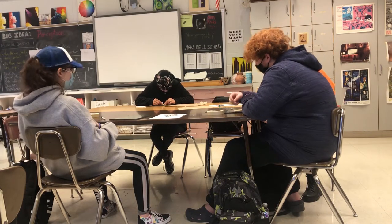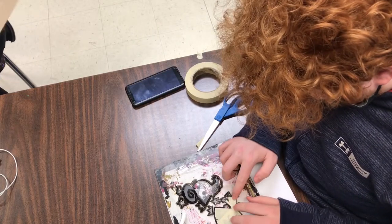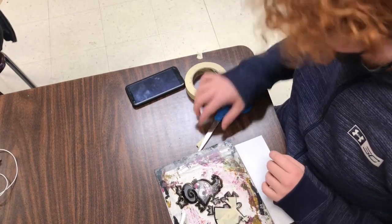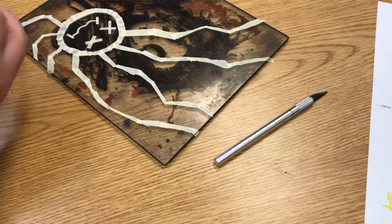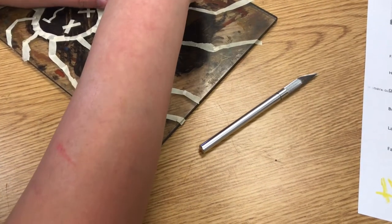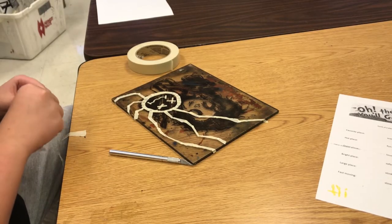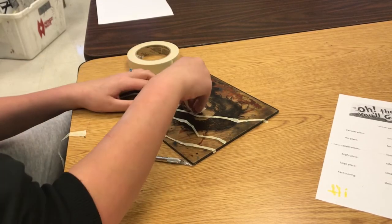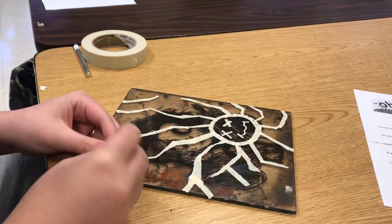Recently in Denise Maple's Printmaking 1 class, the students made art by printing ink using tape and plexiglass. It's the masking tape line where they take plexiglass and masking tape and create a design with it. The layering of the masking tape builds up, and then they rub ink on it and rub it away, so the edges of the tape hold the ink. Then they run it through the printing press and that's where the design prints off.